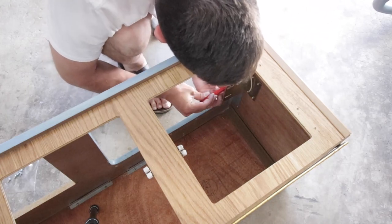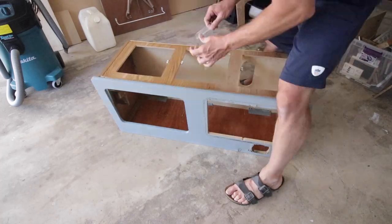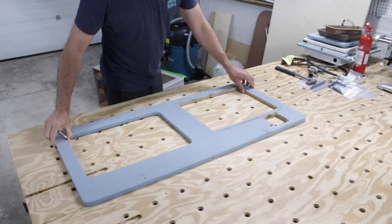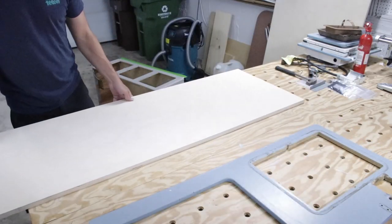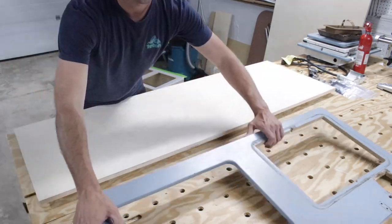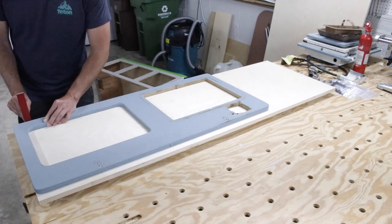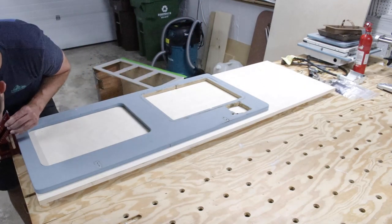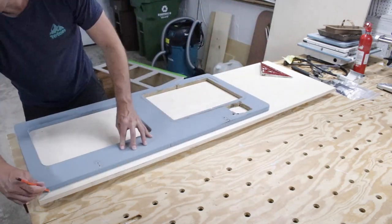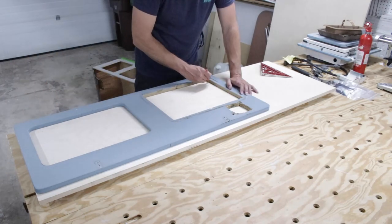Everything was going great and then I found a snag — there's a little extra bracket for the stove assembly that helps hold it in place, so I had to get creative to get the one last screw out. I'm using a crescent wrench here and I was able to get it out — all good. But man, that would have been sticky if I wasn't able to do that. After the last few L bracket screws, the counter is off.